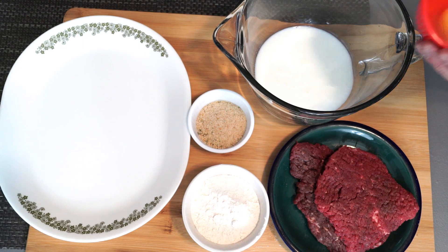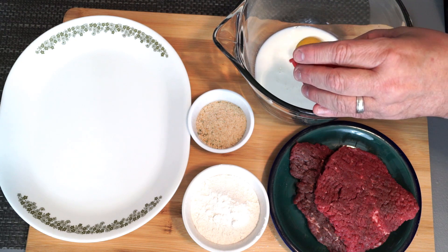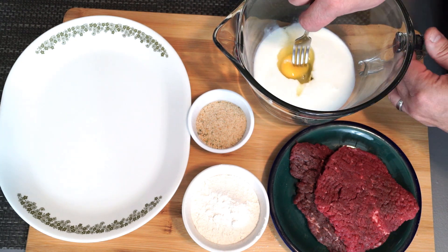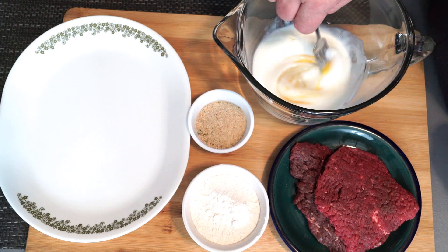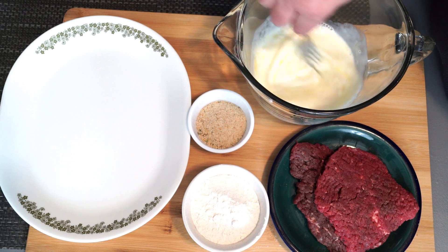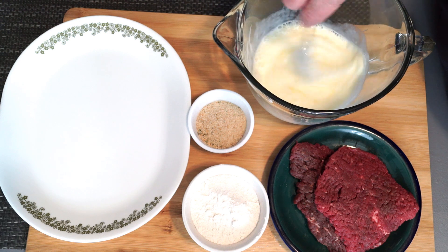Making cube steak is really not hard. We're going to make a breading for it and then fry it in a skillet. Start off with about a half a cup of buttermilk and add an egg to this and mix it up, because this is going to be our coating that helps the other ingredients stick to the actual steak.